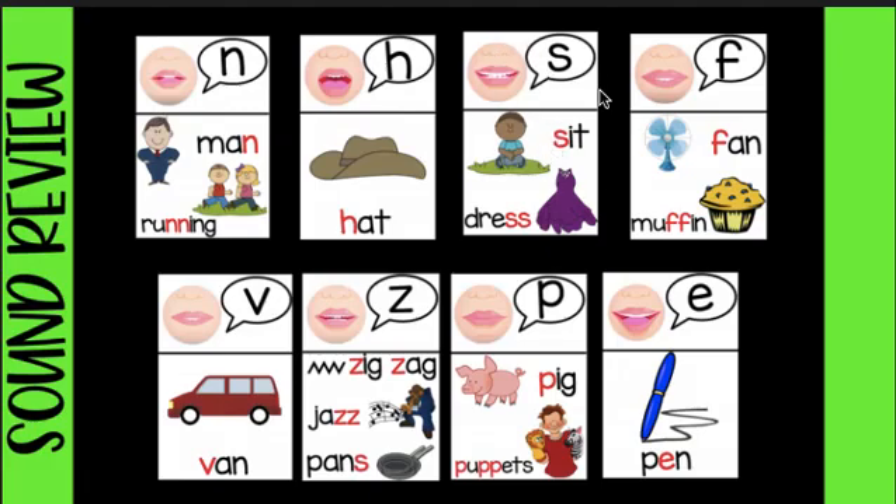All the S's sound like this: ssss. All the F's sound like this: ffff, ffff. All the V's sound like this: mm, mm, mm. All the Z's sound like this: ssss. Oh come and see, oh come and see, oh come and see my friends.